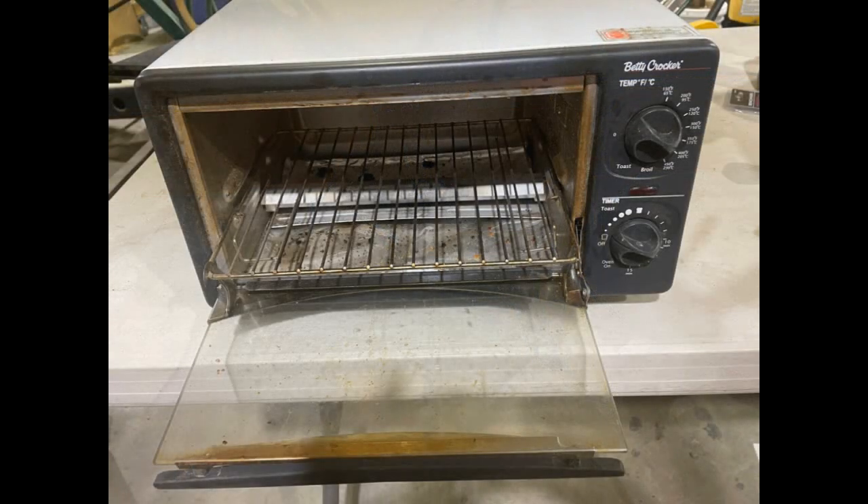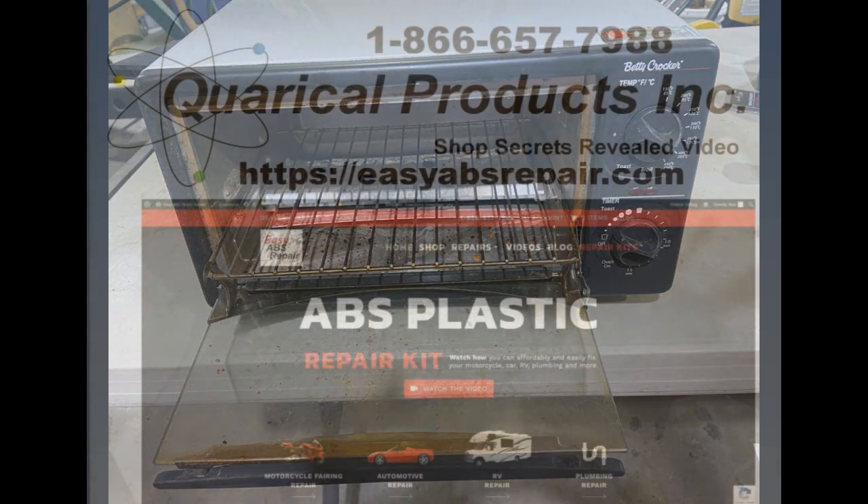This is the toaster oven I use to heat larger pieces. Check often and do not use too high a heat. If heated too long, the plastic bubbles and is not usable. The sheet becomes as pliable as a sheet of paper and can follow the curve of anything you are repairing. Do not forget gloves, as the plastic gets very hot.